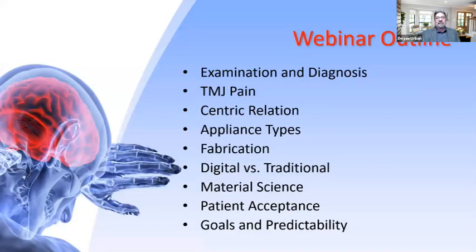Some things we're going to speak about include the examination and diagnosis, TMJ pain, centric relation, appliance types, fabrication, digital versus traditional methods, material science, patient acceptance, and goals and predictability. Predictability is what we want to talk about tonight with these types of appliances.